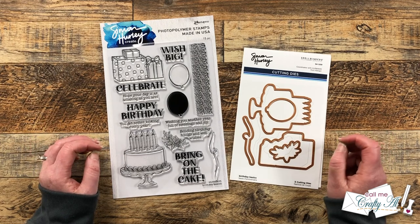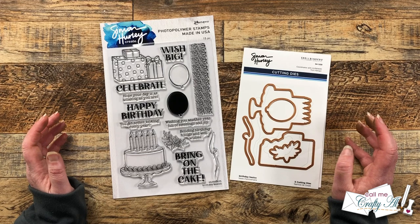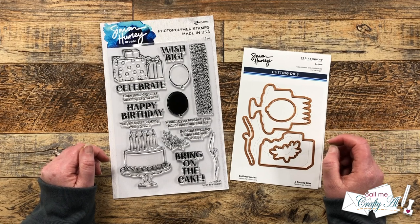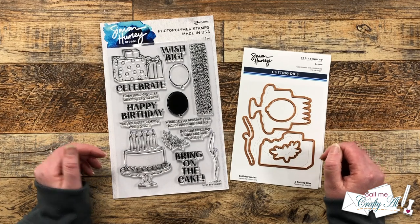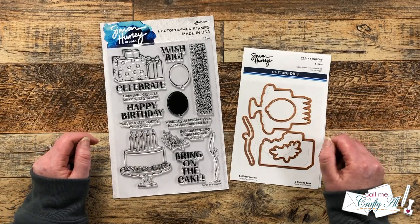I'm going to be doing minimal coloring of the main image. Instead I'm going to be adding most of my color and creating a background with that border strip. As I get into the process I will tell you about other products and tools I bring in, but as always if I ever leave you with any questions feel free to leave those in the comment section below and I'll get back to you just as soon as I can.